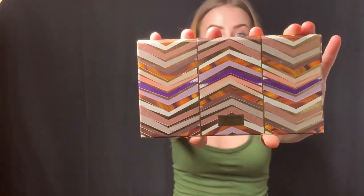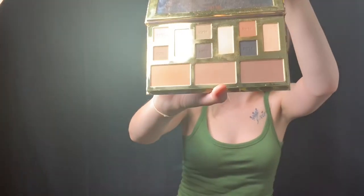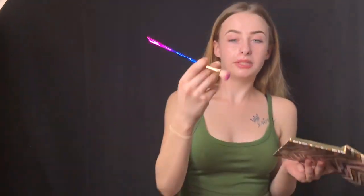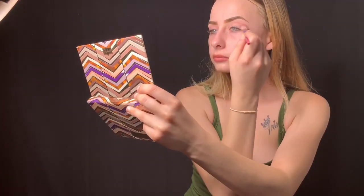I'm going to do my eyes first. The palette I'm going to be using for my eyes is this Tarte palette — it's called the Clay Play Face Shaping Palette. It's like a contour palette but it also has eyeshadow. I'm going to take a random fluffy brush — just a cheap fluffy brush — and go in with the white color. I have an eyeshadow primer but I'm not going to use it right now.